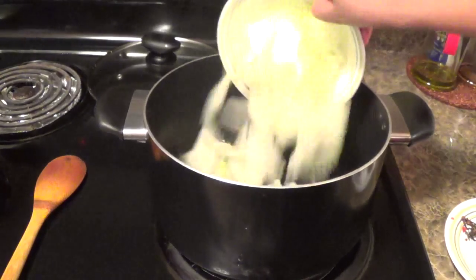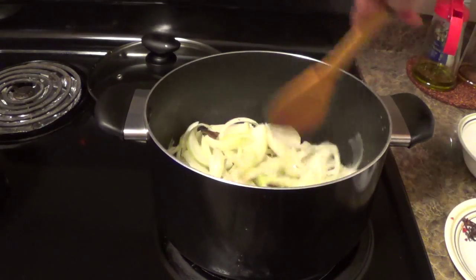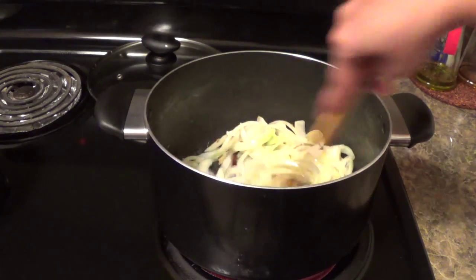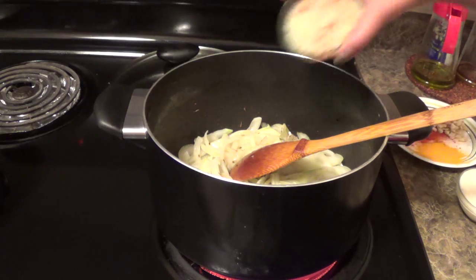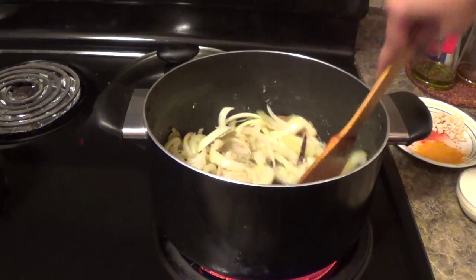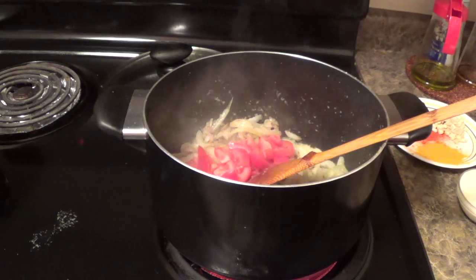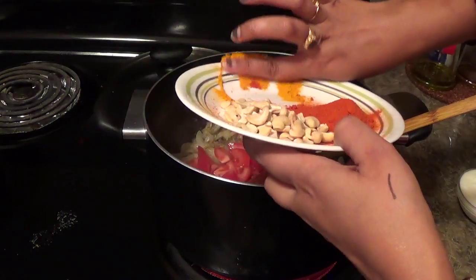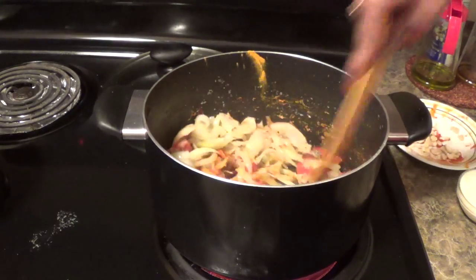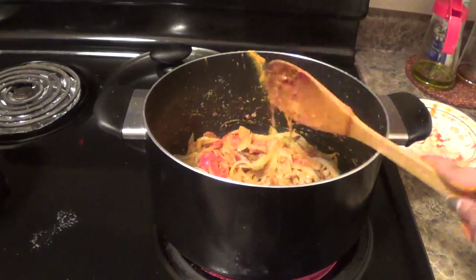Then I will add chopped onion. Then I will add ginger garlic paste. Now onion has become translucent, I will add ginger garlic paste. Then I will cook it for 5 minutes. Now I will add tomato, turmeric powder, red chili powder. Then I will cover the lid and cook it for 5 minutes.